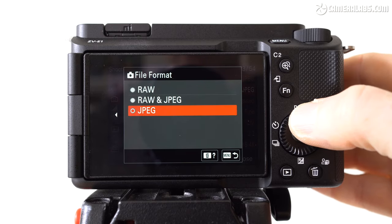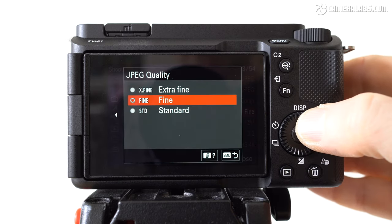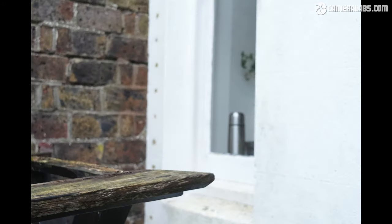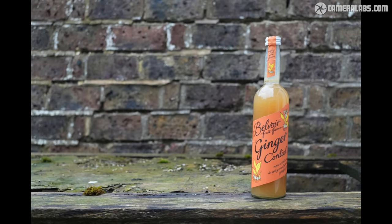While the ZV-E1 is designed for video first, it can still take photos at a maximum resolution of 12 megapixels. Further cementing its intended use for video, Sony has also removed the mechanical shutter, so unlike the A7S III, you only have a fully electronic shutter for still photos. While electronic shutters have the benefit of silent operation, they can suffer from banding under artificial light and skewing from rolling shutter. The skewing isn't as bad as many high-resolution models, but still shooters should be cautious about photographing anything in fast motion. For video, though, the rolling shutter artefacts are much lower than most non-stacked high-resolution sensors.